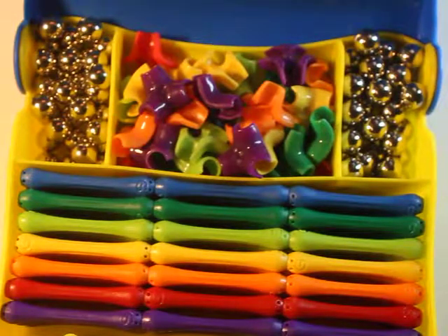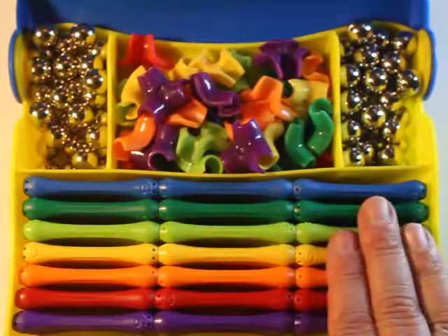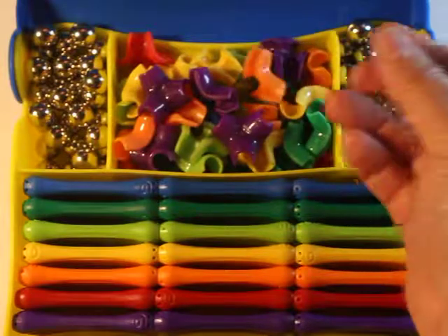If you've seen any of my other magnetic videos, there's always at least one time where I'm building something and the magnets get carried away with each other, because magnets have a mind of their own. Well, these do not — because look at this: storage for the magnets, storage for the magnetic balls, and storage for the connecting pieces.